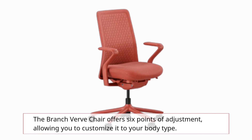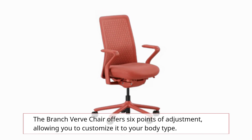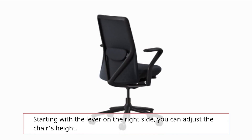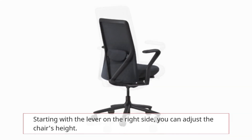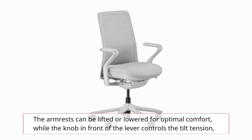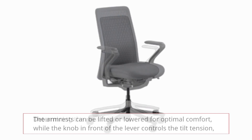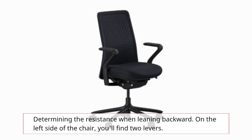The Branch Verve chair offers 6 points of adjustment, allowing you to customize it to your body type. Starting with the lever on the right side, you can adjust the chair's height. The armrests can be lifted or lowered for optimal comfort, while the knob in front of the lever controls the tilt tension, determining the resistance when leaning backward.